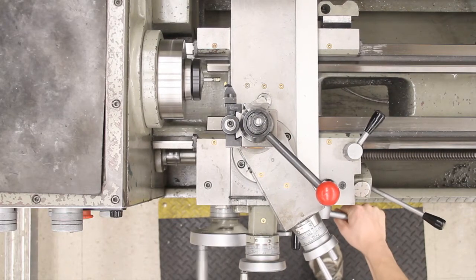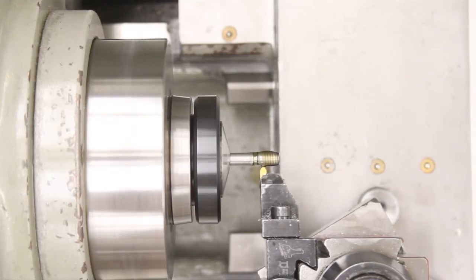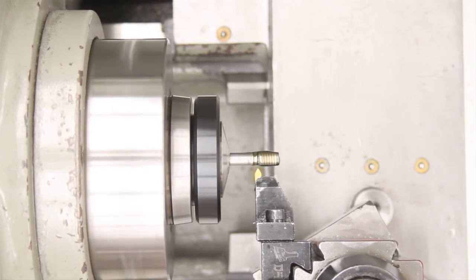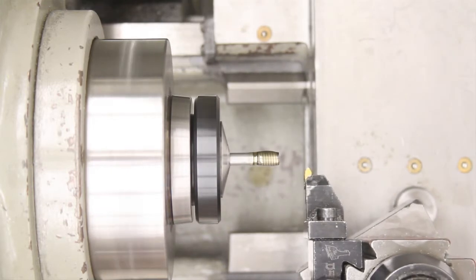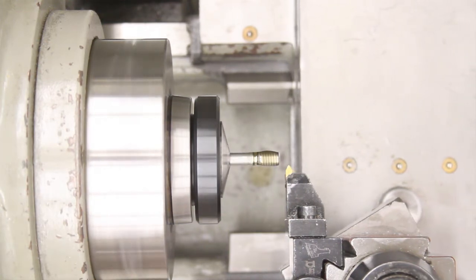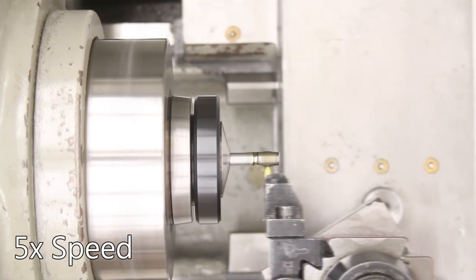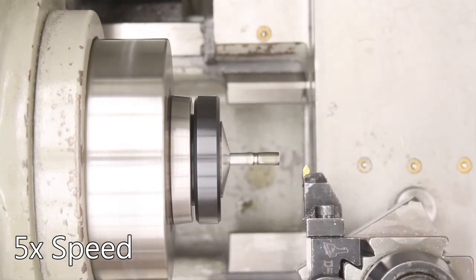Engage the halfnut on any graduation for 20 threads per inch. Disengage the halfnut when the tool gets to the relief at the end of the threaded section. Return the compound rest to zero, then back one hundred thousandths. Feed to the right, then move the compound rest back to zero. Advance the compound rest another three thousandths and again engage the halfnut. Repeat this process to the final depth. For a quarter-twenty thread, the final depth is thirty-eight thousandths.